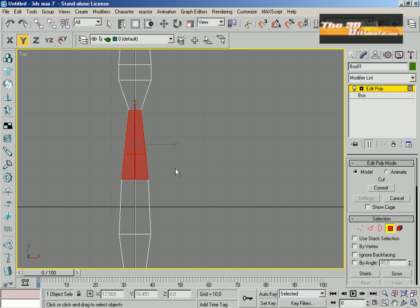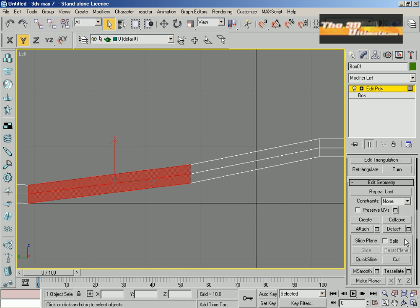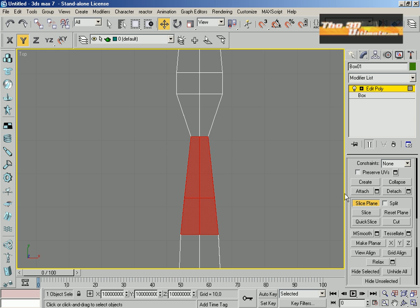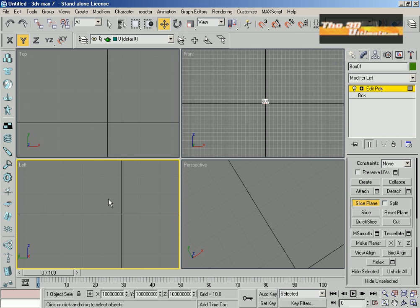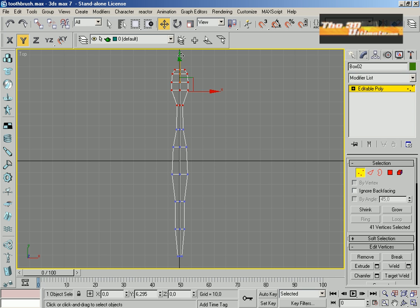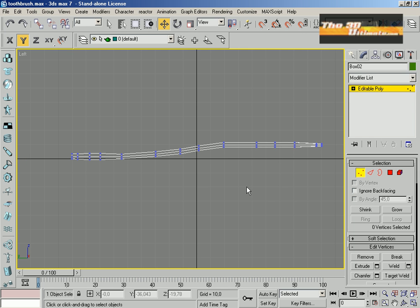This is an important part where I create the basis. The basis is sharp here. I'm going to use scale and quick to slice or add more polygons. Now I use my scale to stretch my toothbrush.